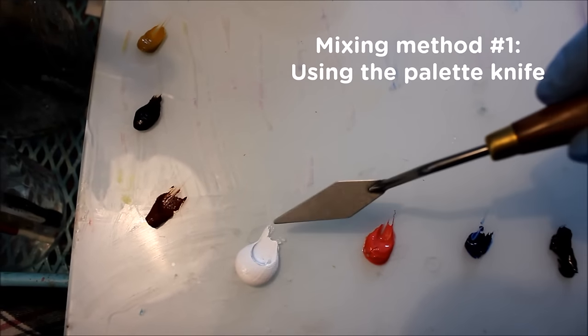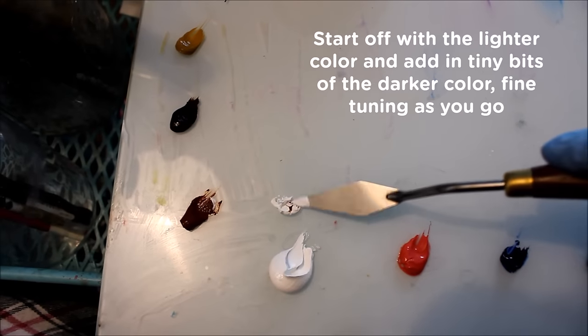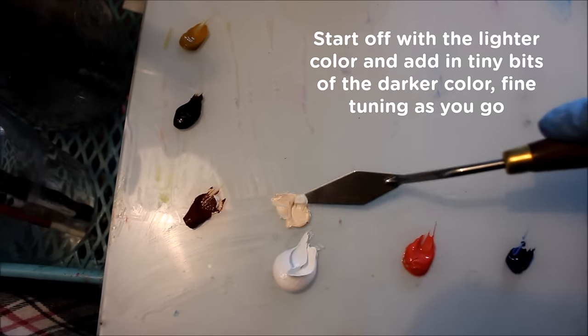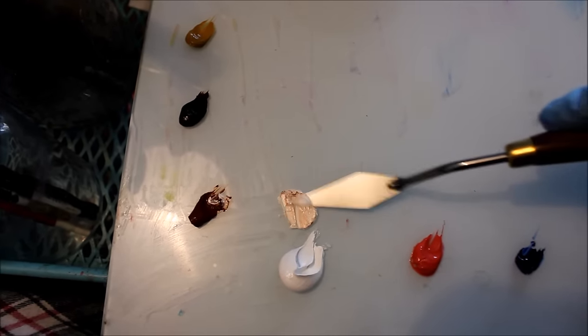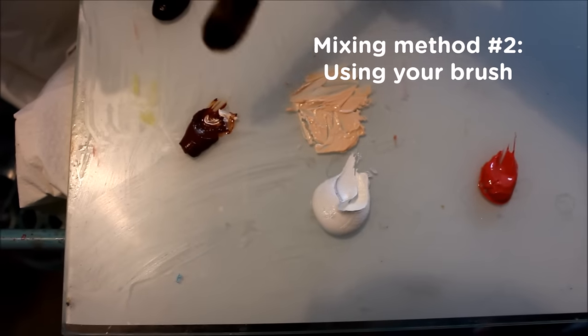Onto paint mixing — there are two ways to do it. The first method is to mix the paint with a palette knife: start with a lighter color first and gradually incorporate small amounts of the darker color, keeping the knife as parallel to your palette as possible for faster mixing. This method is great for creating a large deposit of paint so you don't have to keep remixing later.